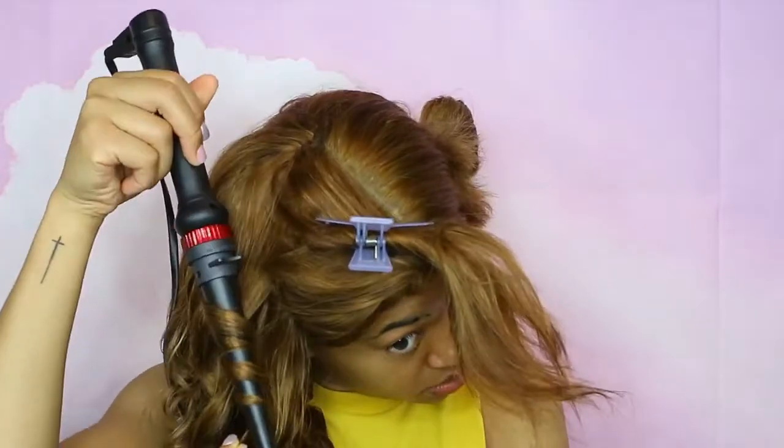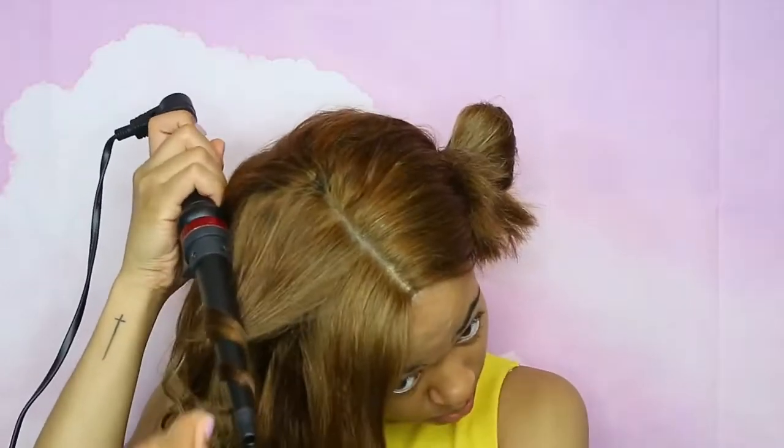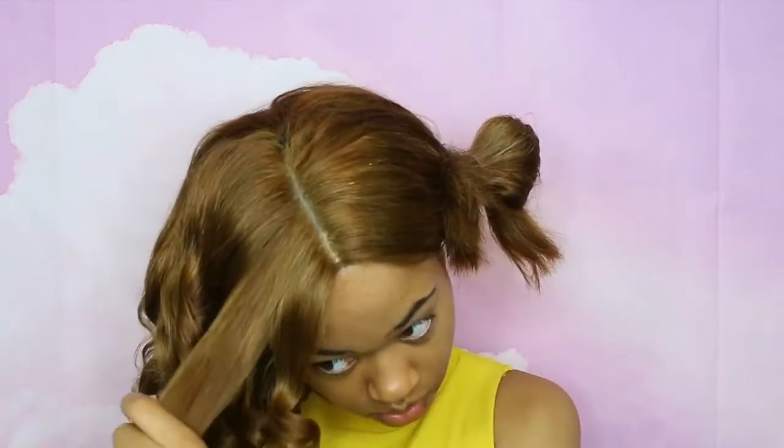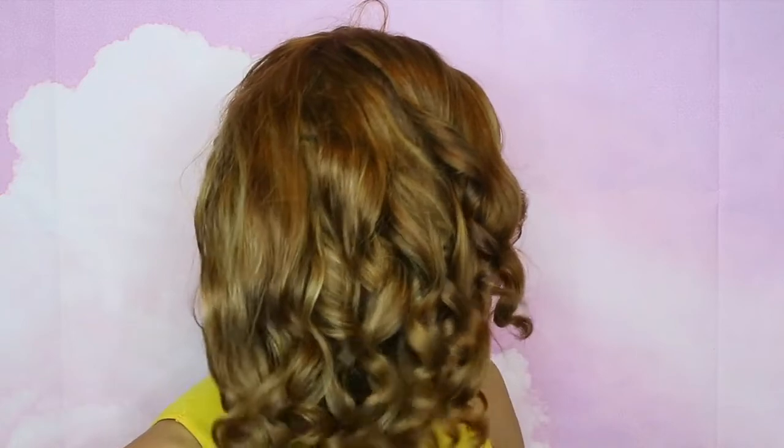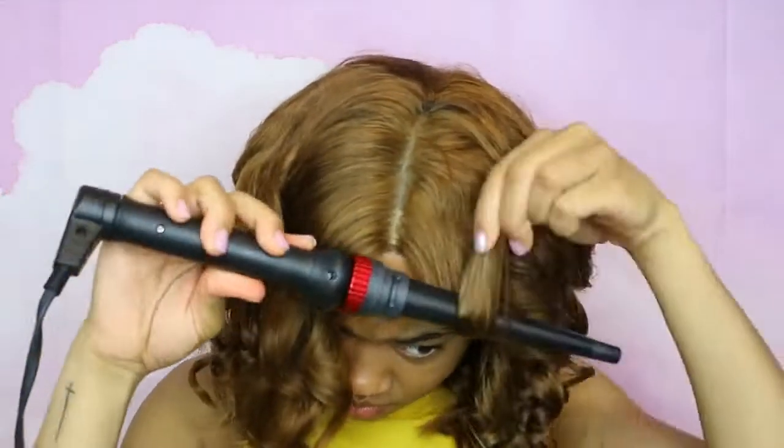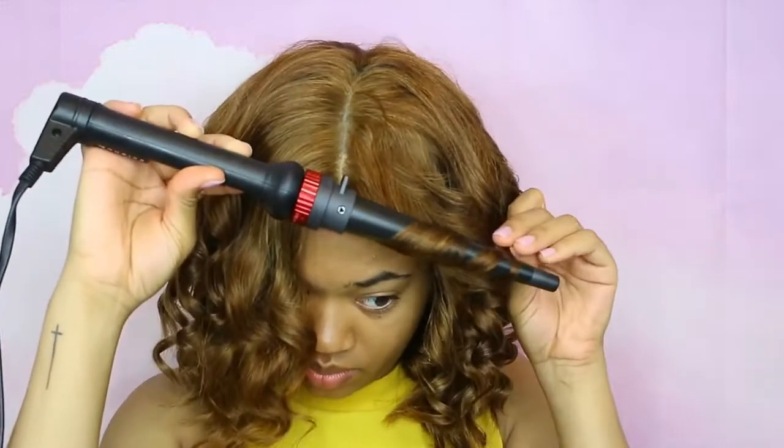I really wanted it to be more wavy than anything, so I wasn't focused on getting a tight curl. At the front I feel like I should have wrapped the hair the opposite direction — away from my face instead of towards it. I'll go back and fix this. That's how the curls ended up looking on one side, and then I just went around and finished on the other side.